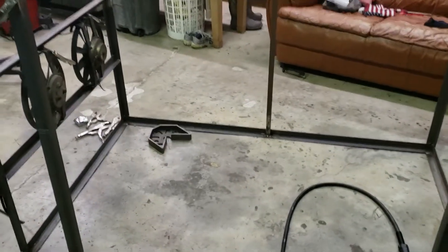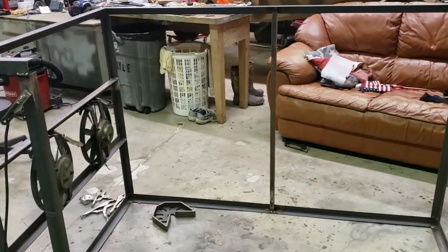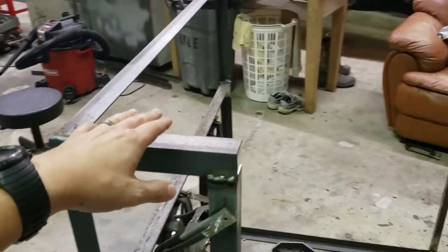Next up, I will do the front door. I'll work on that and get some weldable hinges, and shifted gears a little bit on what I'm going to do with the top or how I'm going to do the top.